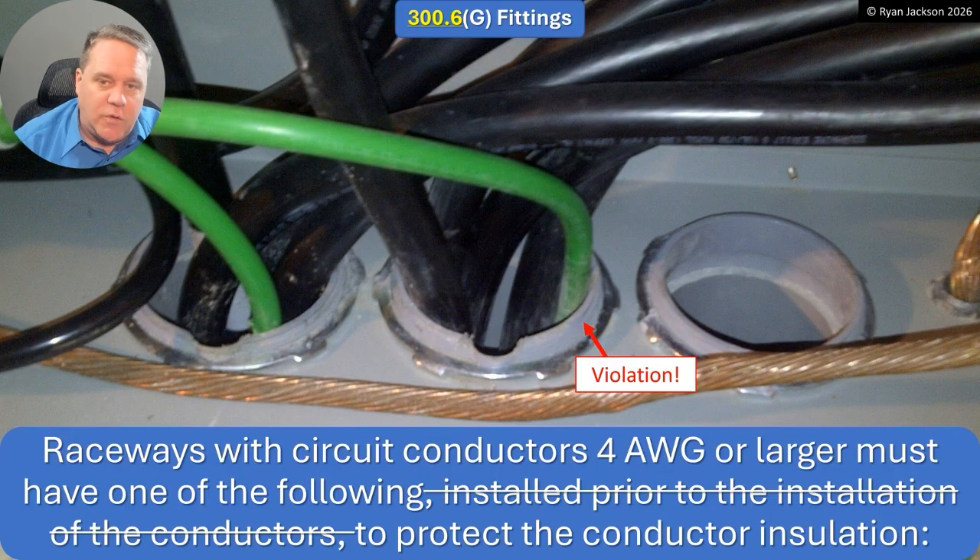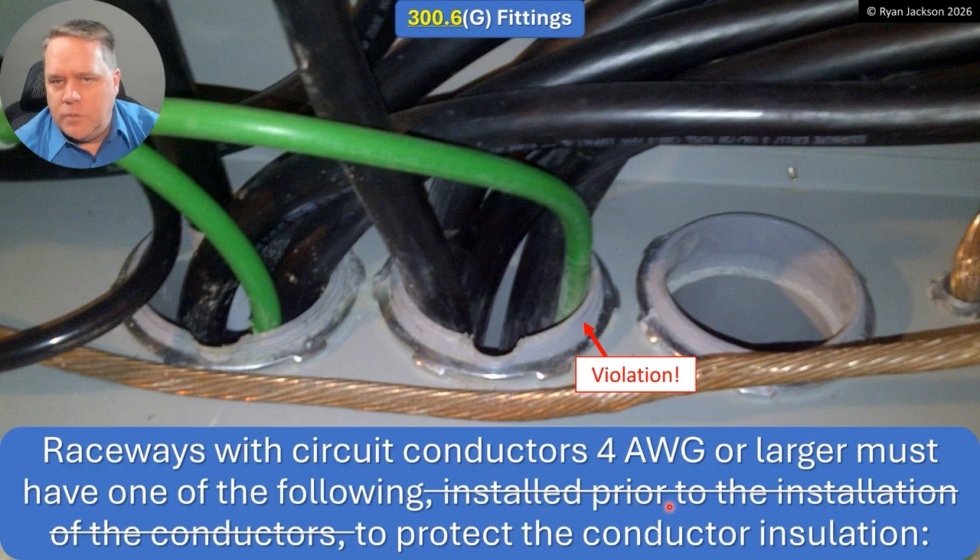The other change is 300.6(g) for fittings. The rule itself has been around for decades — what we took out was language added in 2023 that we then ripped right back out, because sometimes something makes perfect sense in a room full of code nerds, and then in practice you realize it wasn't a great idea. Here's what it says: raceways with circuit conductors that are four gauge or larger must have one of the following methods to protect the conductor insulation. In the 2023 code, it said the bushing had to be installed before you pull the wires.